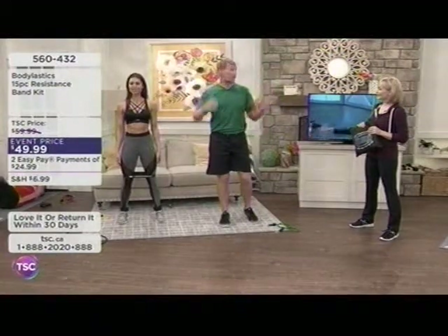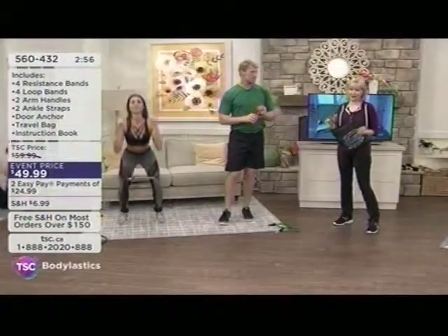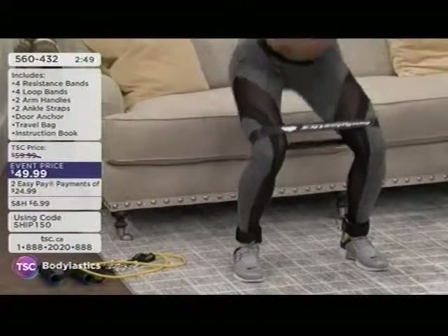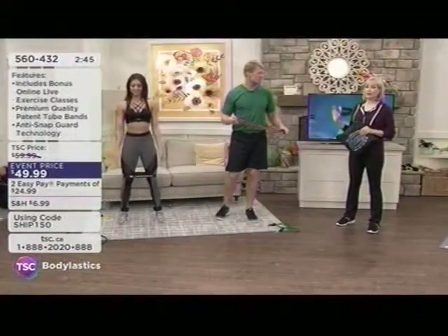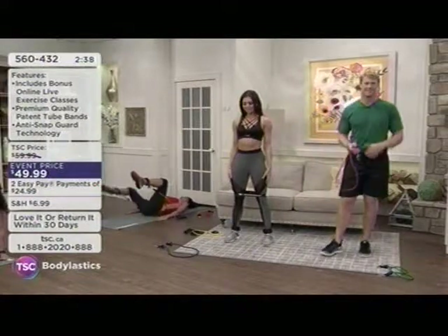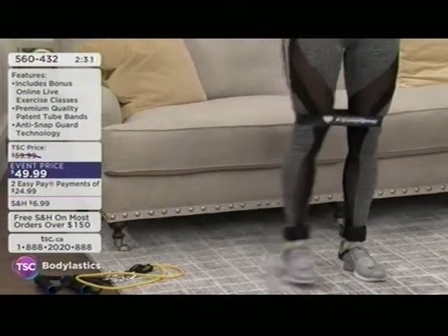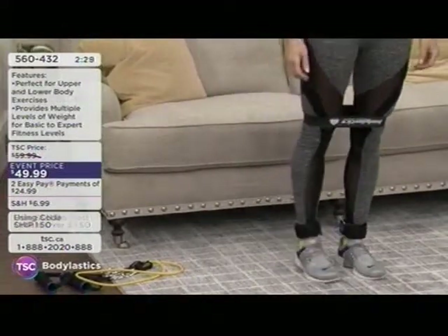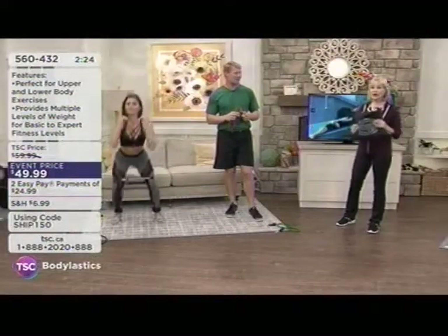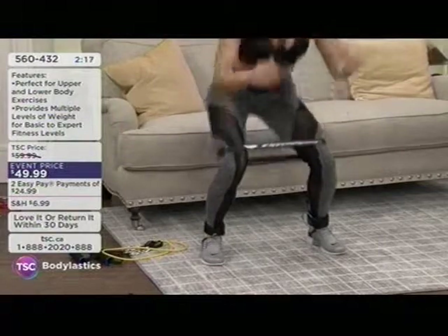There's something for everyone whether you're just beginning for the first time or looking to move up a level — these bands will have that for you. Take the 30 days we give you. The first payment is $24.99. Compare that to a gym membership or a pair of shoes that costs $250 — you don't even need shoes to use the bands. You can go downstairs in your old t-shirt and shorts, turn on the TV or listen to music.